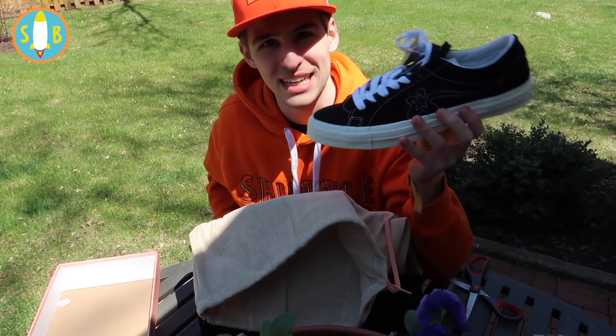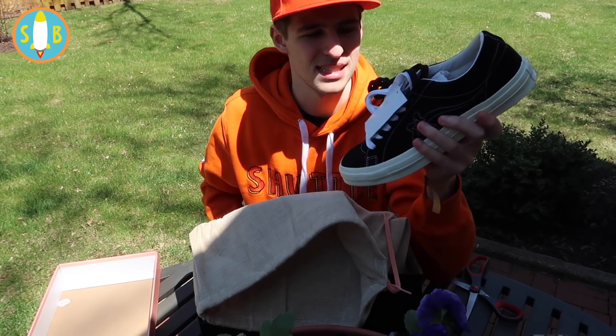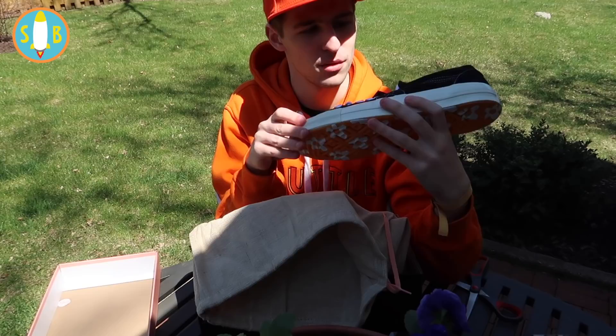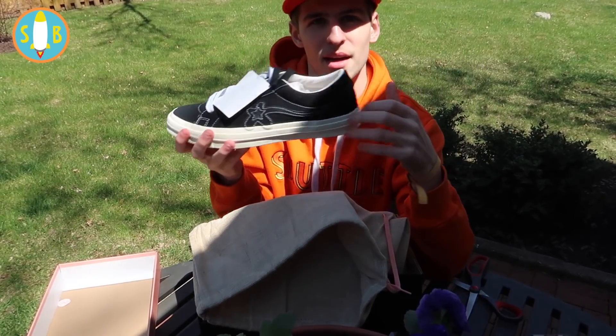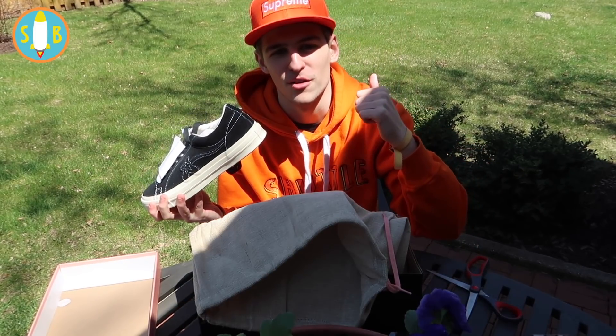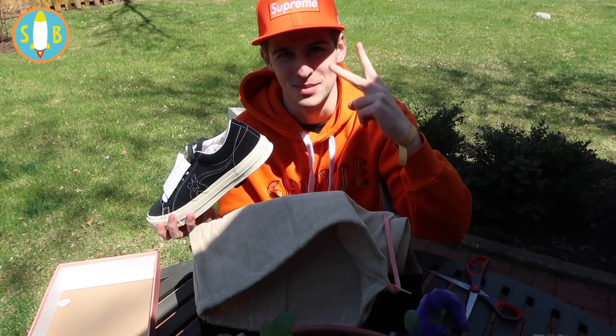Hope you guys enjoyed this video — let me know down below what pair you got and if you got your pair in yet. I'm very excited for everyone and very excited to wear these. I love the fat laces and the smooth suede — it just changes everything for me. I'm gonna wear these a bunch. Please hit that thumbs up if you enjoyed, subscribe if you haven't already for more Golf Le Fleur news, pickups, and more. This is Shuttleboy, the best Golf Le Fleur YouTuber ever — I'm out, peace.